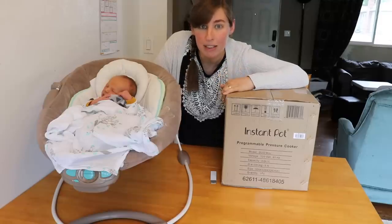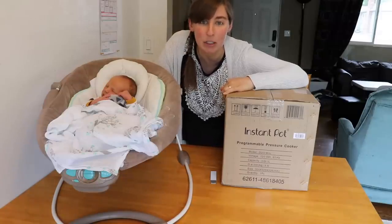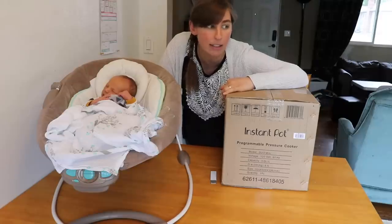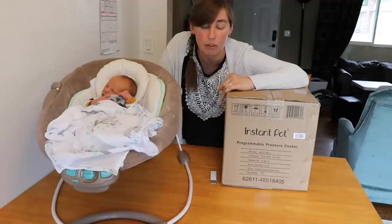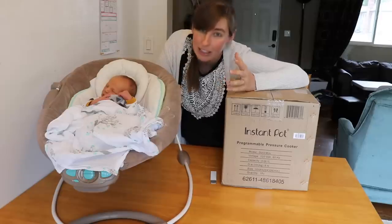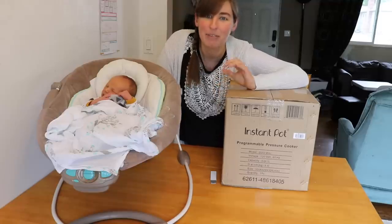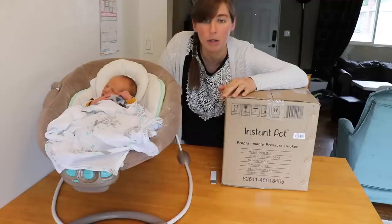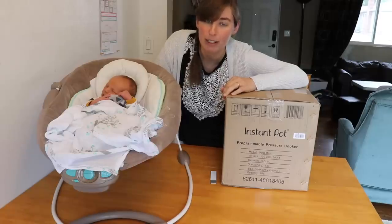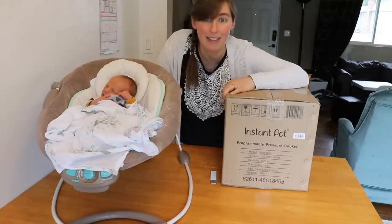First I'm going to unbox this and show you everything that comes in the package. Then I thought I would pull out my other Instant Pots — my 8 quart and my 6 quart — and do a comparison of the size, because I know a lot of you are interested in seeing the difference in size and how much counter space they take up. After that I'll do a batch of steamed eggs — technically steamed because you're not boiling the eggs in the water — to show you how many eggs fit in this tiny Instant Pot, which will also serve as my water test.